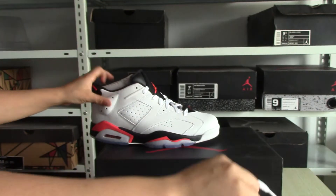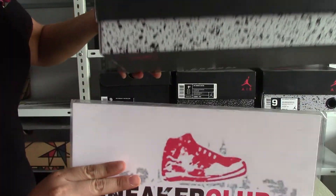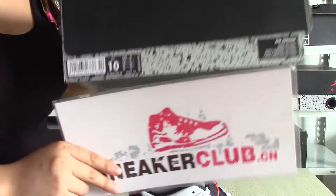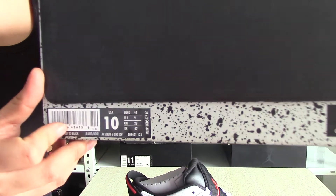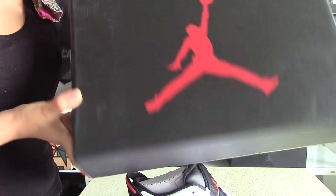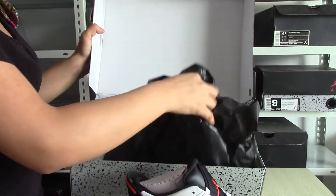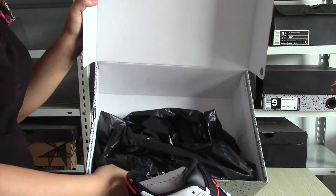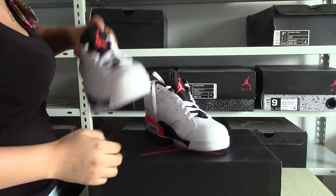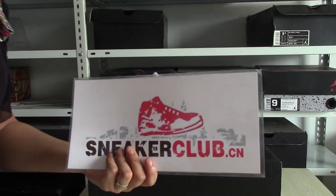Now I will show you the box. The box, you can check here. If you like this pair of shoes, you can order on my site, sneakerclub.cn. Thank you. Bye.